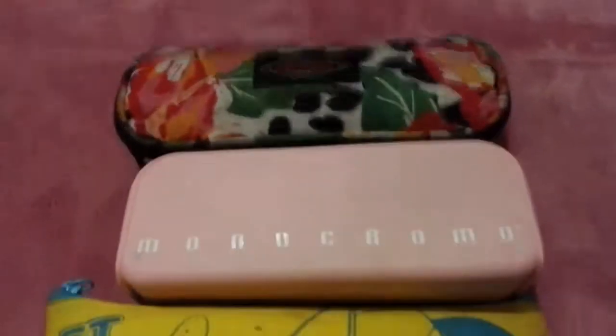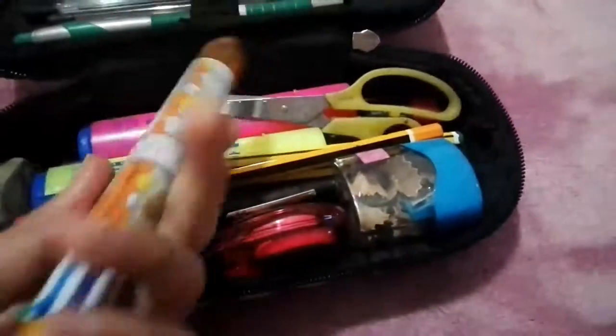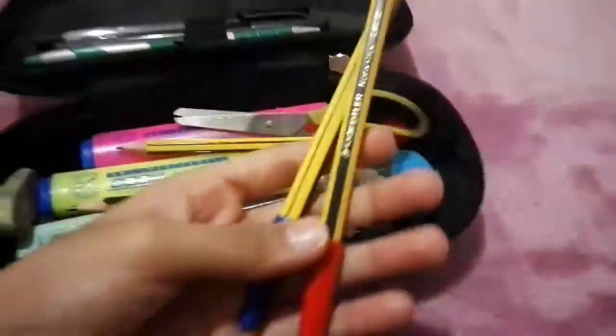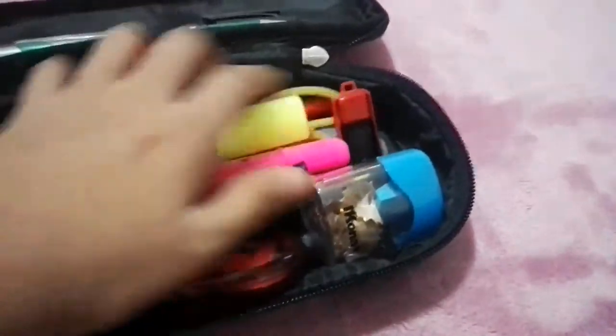Our last section is my pencil cases. Let's start with the first one — it's so messy! I have lots of colored pencils, pens, and the orange marker I showed earlier. There's also a sharpener, my USB, and a ruler.